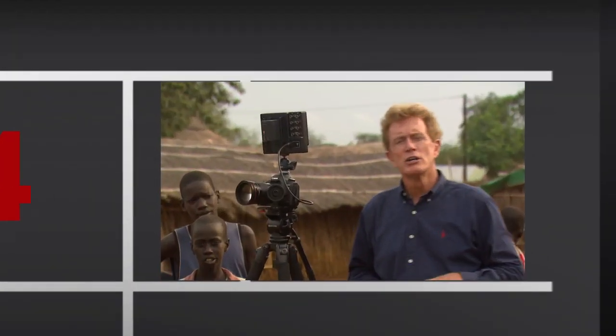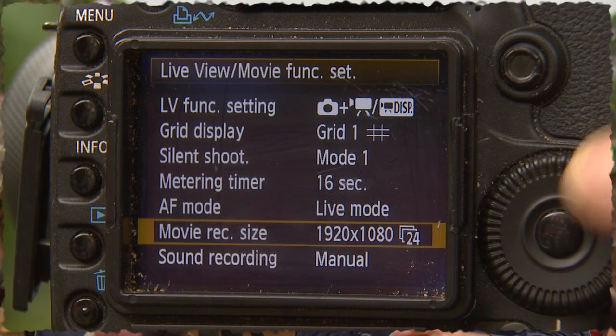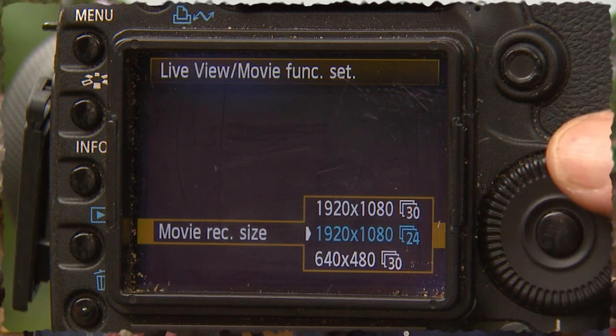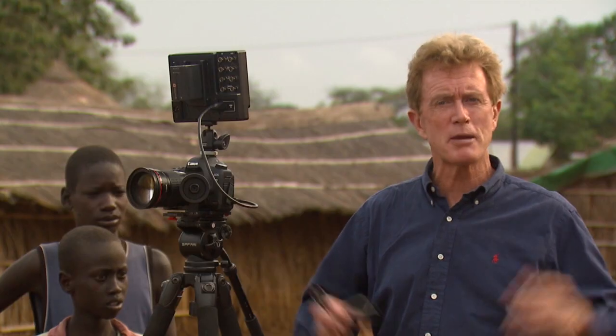Number four: set your frame rate and frame size. I've chosen 24p here — that's what most documentaries use, and that's also what's used in real Hollywood movies. 30 frames a second is what's used in television and gives it more of an ordinary, garish look. I want to have the full 1920 across, so I have that great big-screen look.